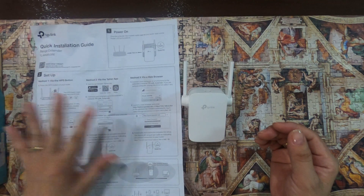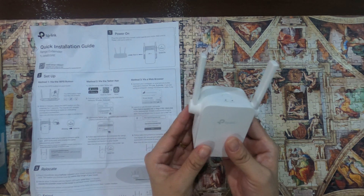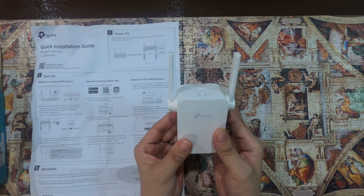For this video, I will walk you through how to set up this Wi-Fi range extender using a web browser.